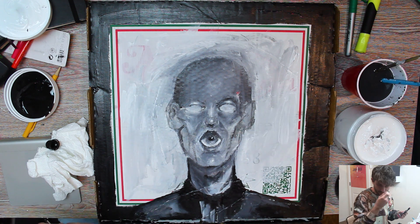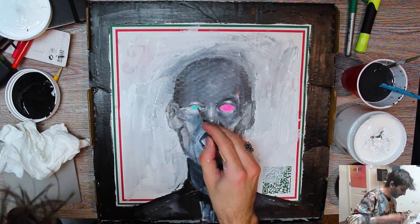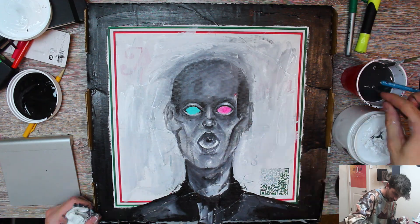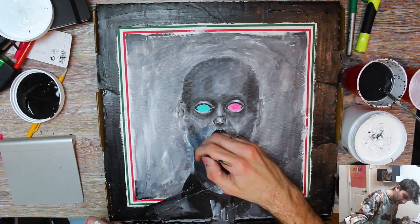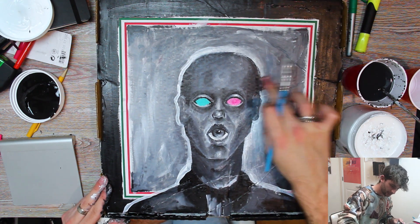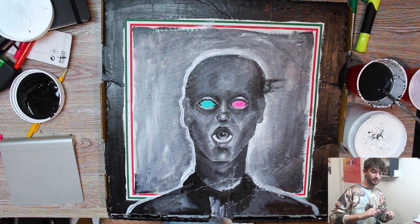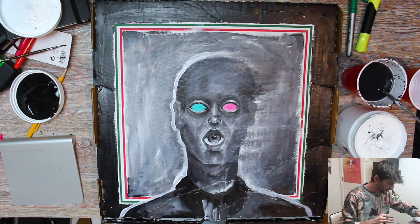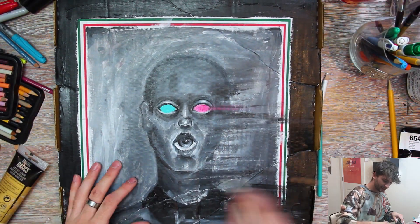I'm gonna do one eye pink and the other one turquoise. Yep, that is certifiably cool in color — that looks pretty dope. It's a give-take process: little shadow, little highlight, shadow, little highlight. Ooh, what if we blend it out? This dude is getting Thanos snapped out of existence.